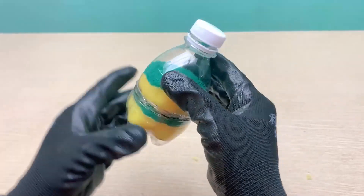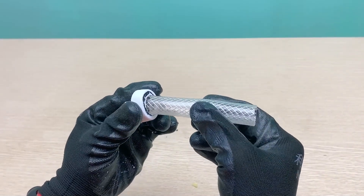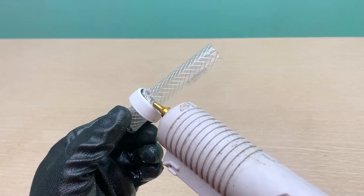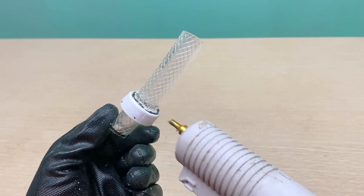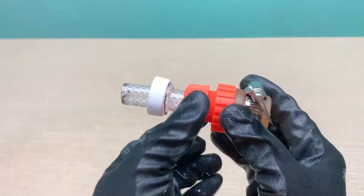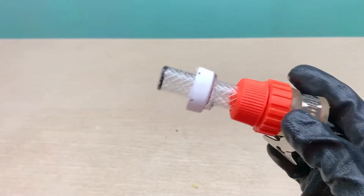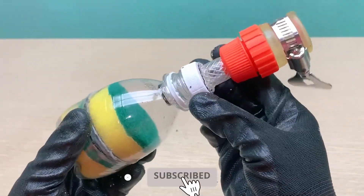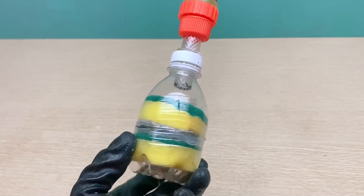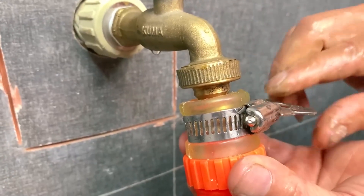It looks pretty cute, isn't it? Next, in the bottle cap we need to drill an additional round hole to connect it to a small plastic pipe. The purpose of this is to simply make it easier for us to connect it to the water valve. Now our mini water purifier is gradually taking shape. Let's install it into the faucet and see how well it filters the water.